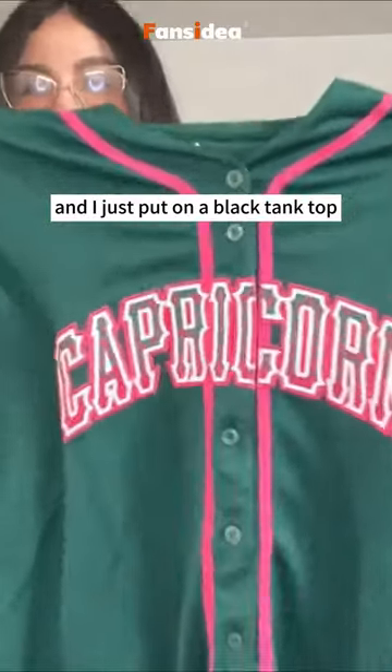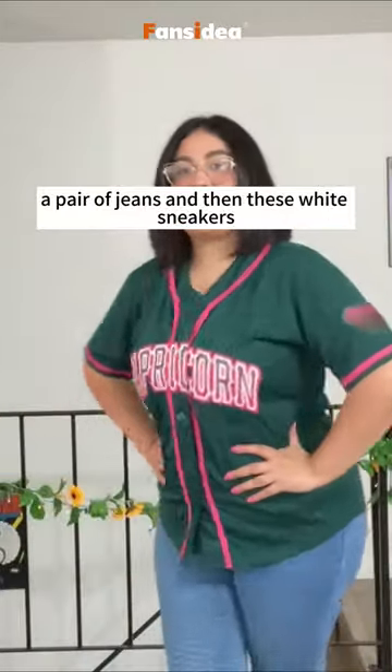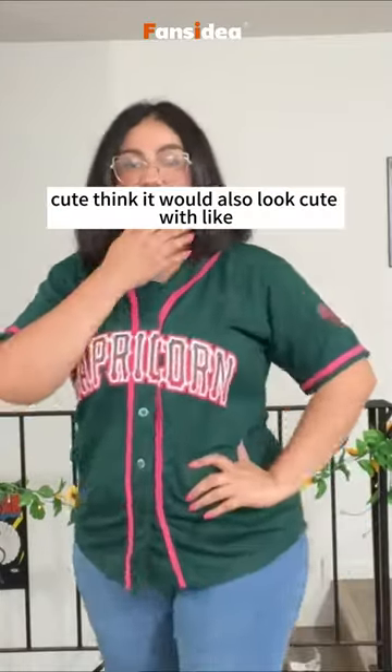I'm gonna try it on. I just put on a black tank top, a pair of jeans, and then these white sneakers. I think it looks super cute. I think it would also look cute with like leggings or shorts.